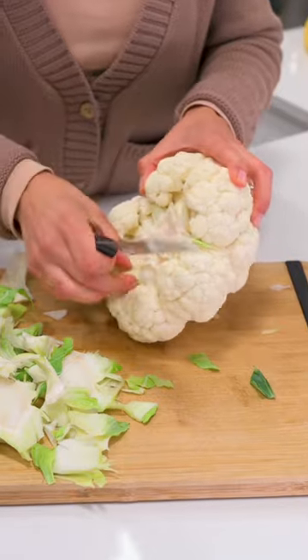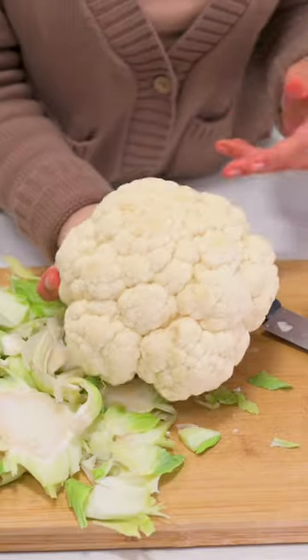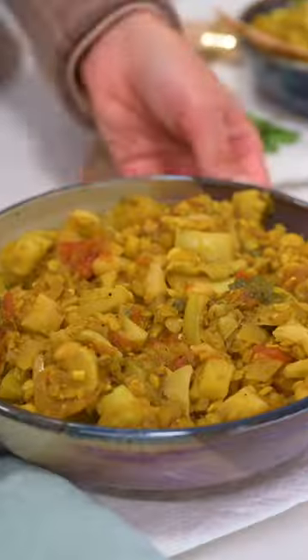You can trim a little at a time to be extra careful. When you're done, you will have an intact cauliflower head for roasting, and you can use the core and leaves for my cauliflower stem curry.